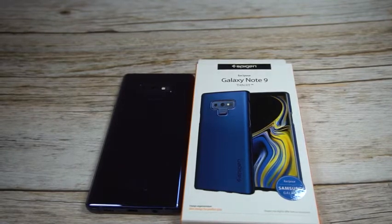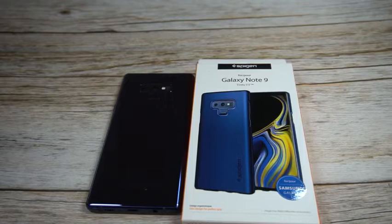What is up guys, welcome to the Big Unbox where we do small tech. Today I am back with another big unboxing for the Galaxy Note 9, and we're looking at a case from Spigen — this is going to be their Thin Fit series.